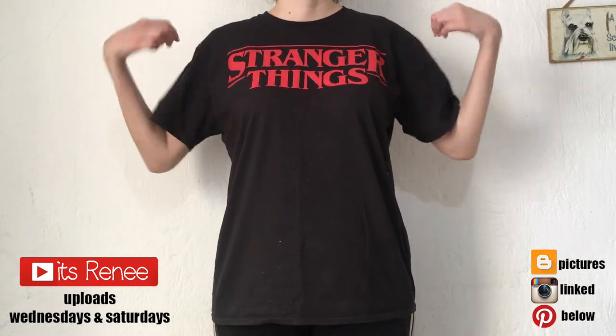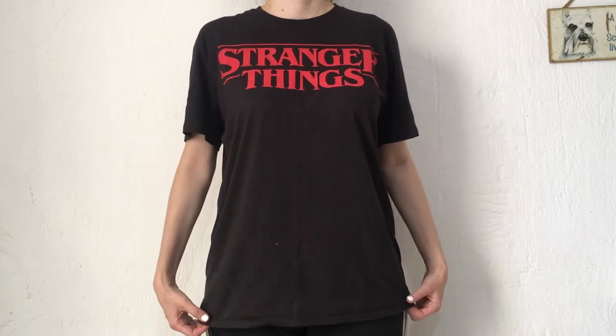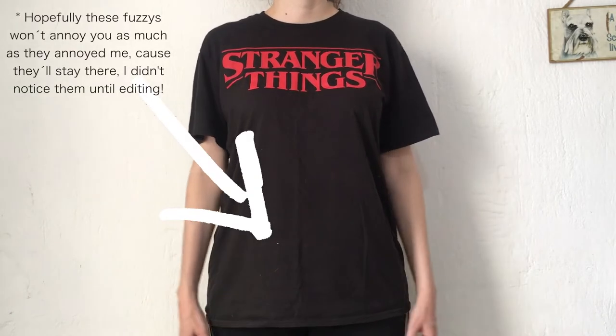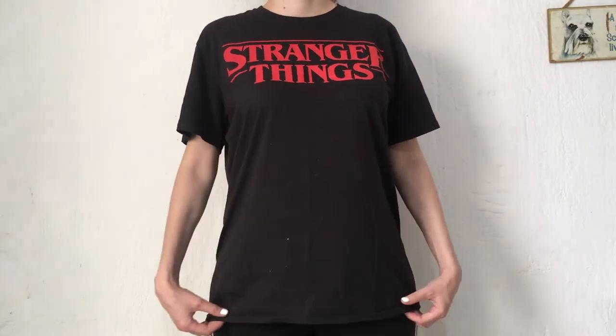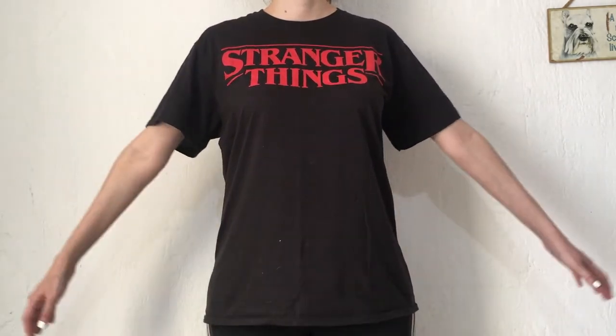Hey guys, it's Renee. I usually prefer to work out in tops that I can find in the guys section — and when I say workout I mean like walking. To me they are more comfy and I love the designs a lot more, but sometimes they look a bit too big and unflattering. This one is a large, for instance — it's pretty huge on me.